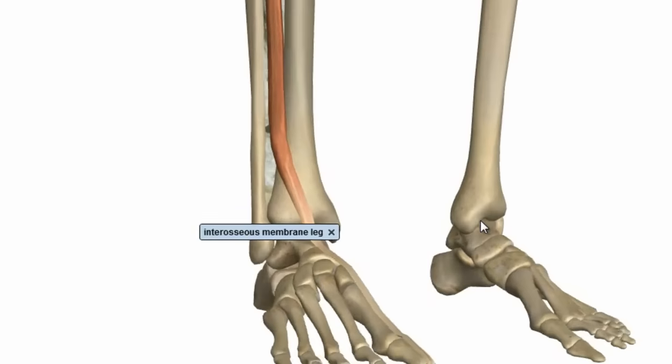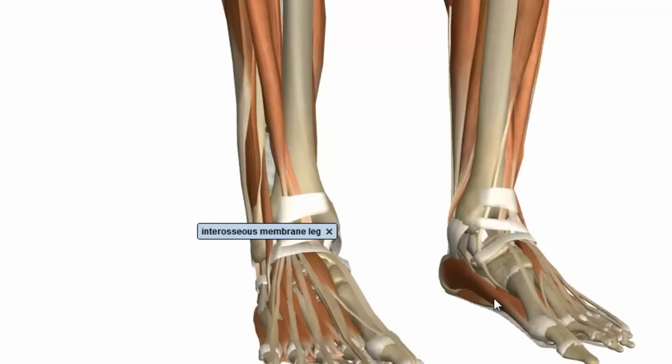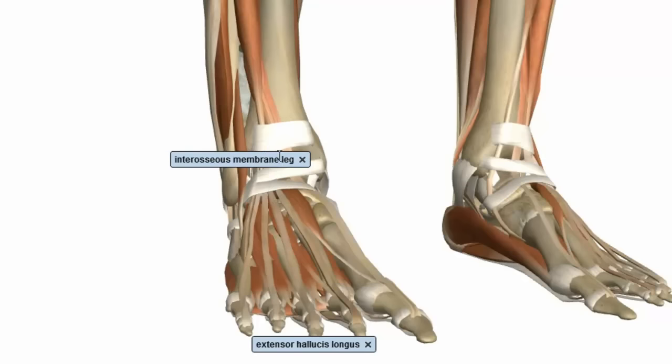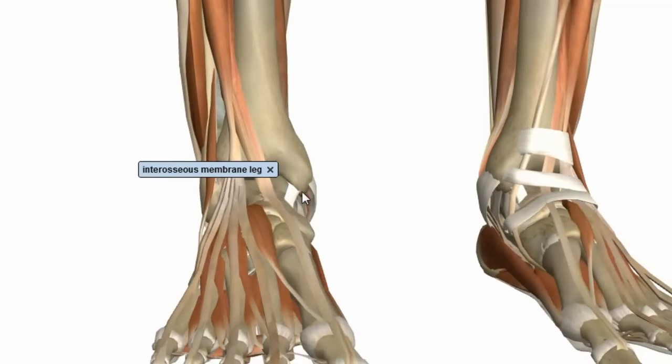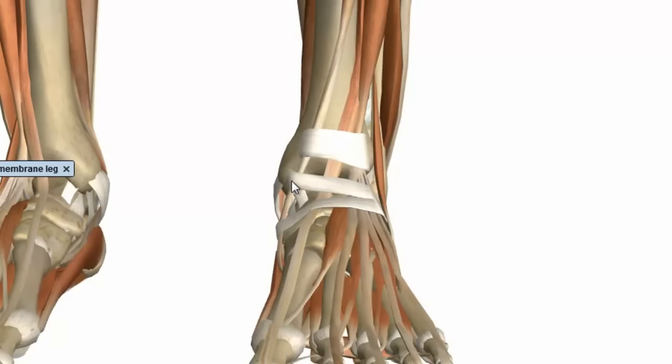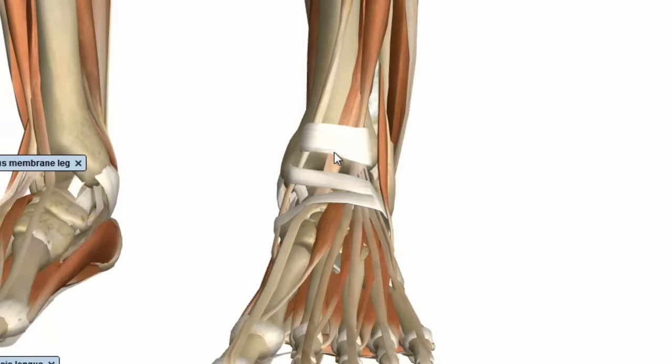Bringing the other muscles back into view, you can see these two retinaculum — the extensor retinaculum. There's a superior and inferior retinaculum, and they hold the extensor tendons in place. Looking at the left side, the tibialis anterior tendon is most medial. Then you've got the extensor hallucis longus tendon sitting between the extensor digitorum longus tendon and the tibialis anterior tendon on the anterior aspect of the distal leg — just worth noting that relationship.